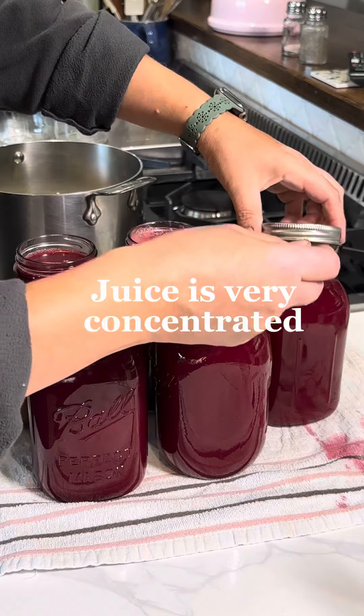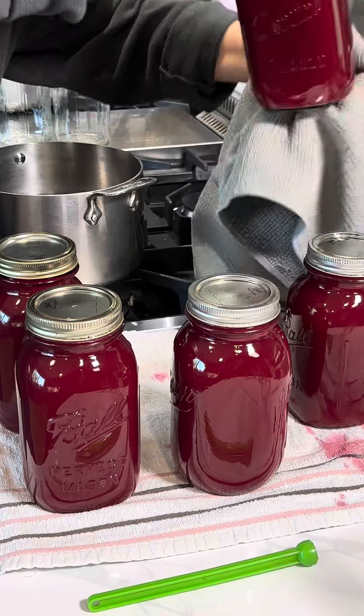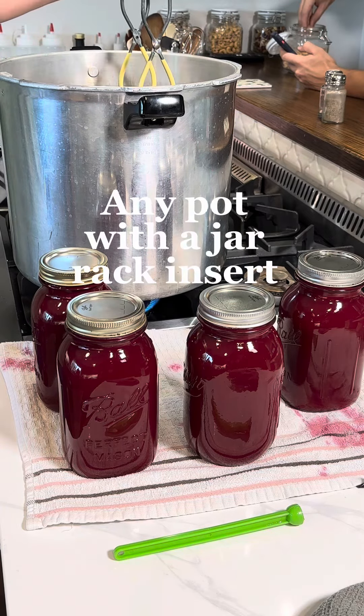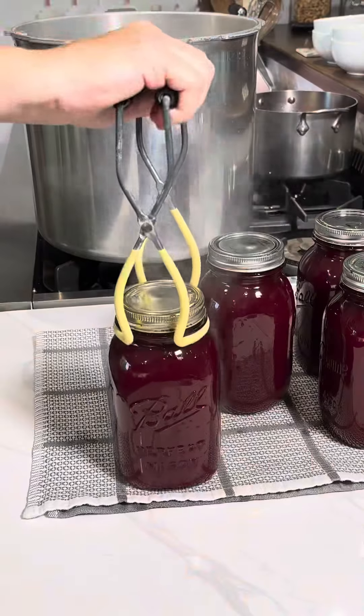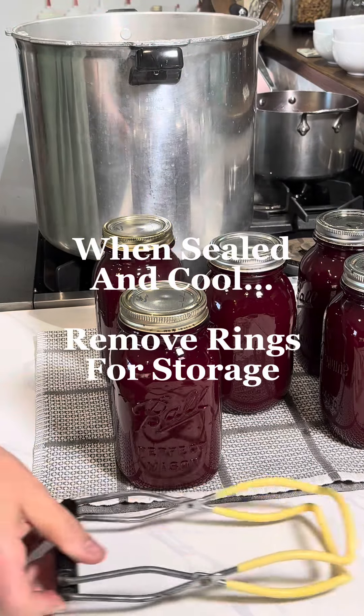After I wipe down all of the jars, I'm going to go ahead and put my lids and rings on and just hand-tighten them — they don't need to be cranked down too hard. Now I'm putting them in my canner, but you don't have to pressure can these, so any pot will do. You just need to put them into water, make sure they're fully covered, put the lid on, and hot water bath them for about 15 minutes. When they're sealed and cool, remove the rings for storage.